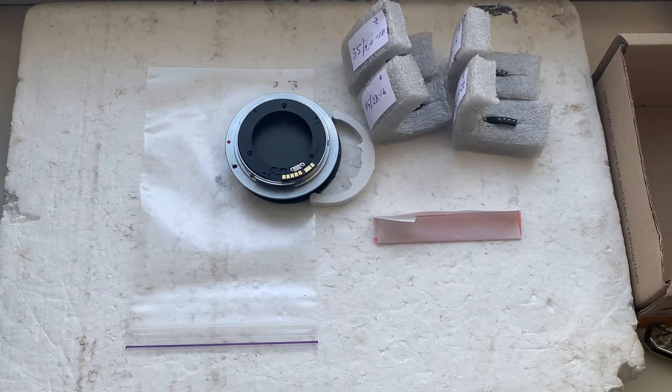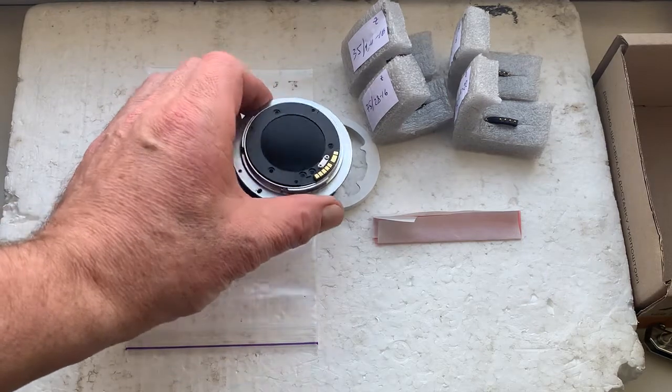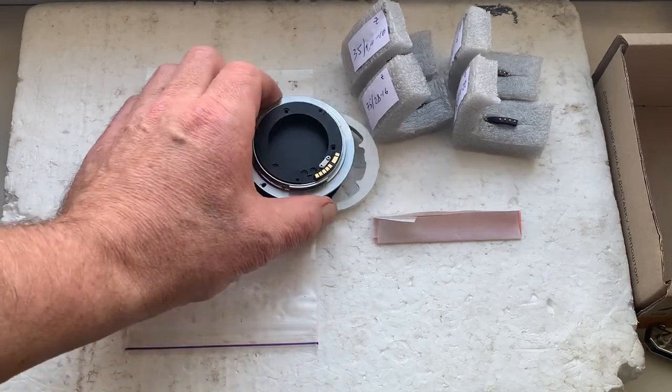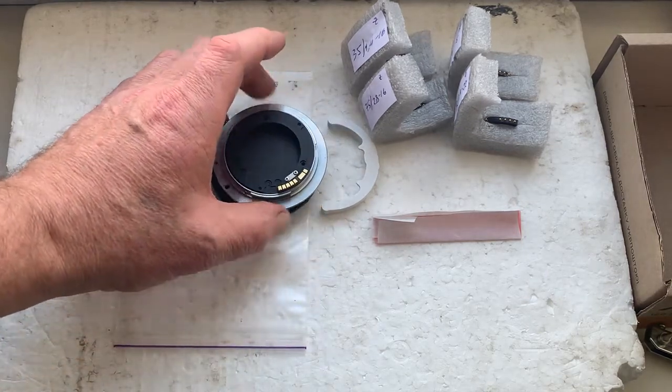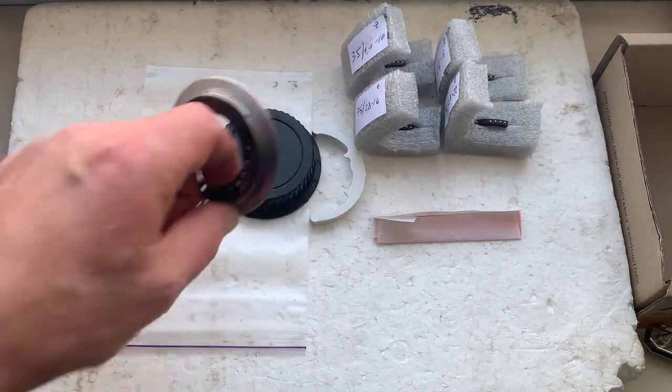This video is about your adapter, Rolex, UDM, Canon, and about your Nikon Dandelion chips. Now I'll check the adapter and each chip in my cameras.